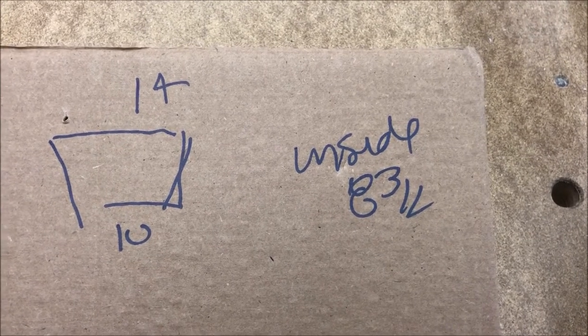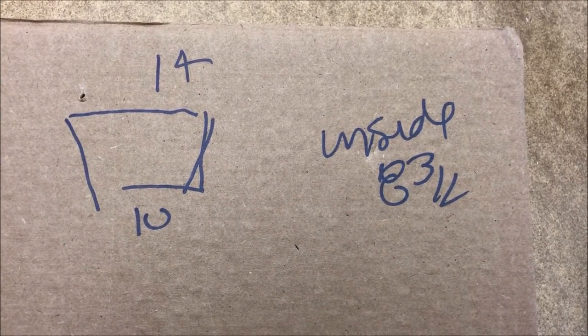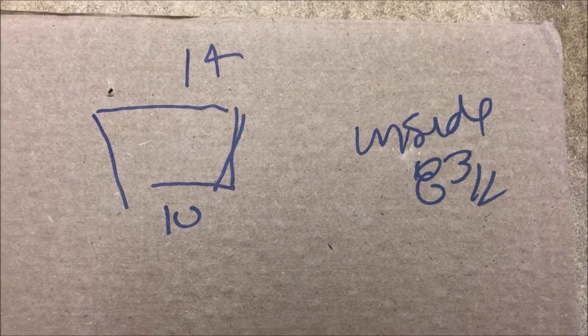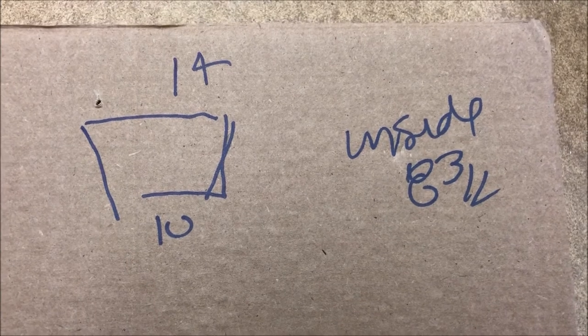There are my fancy little measurements. It's a trapezoid — 14 on the top, 10 on the bottom, and that's including the overlap. The inside of the hole is 8 and 3 quarters, which I'll have to figure out in terms of overlap and the little cleats or clips that I cut out. But that's enough to get started.